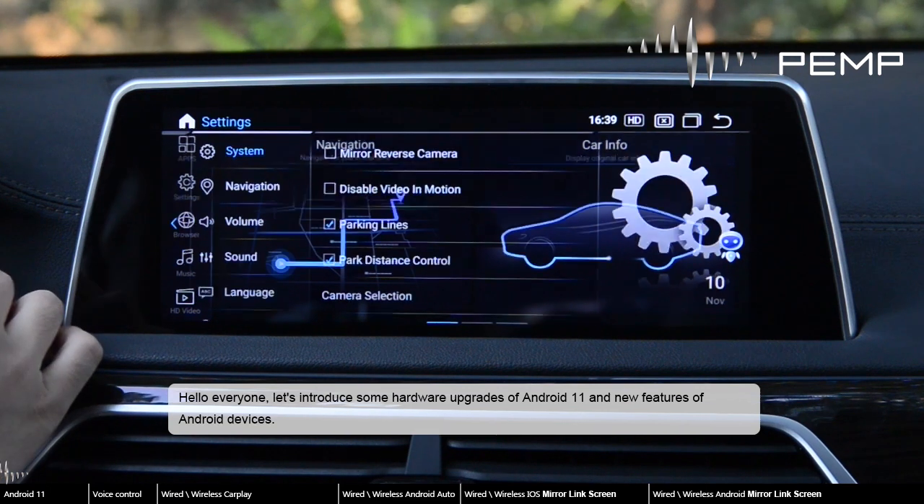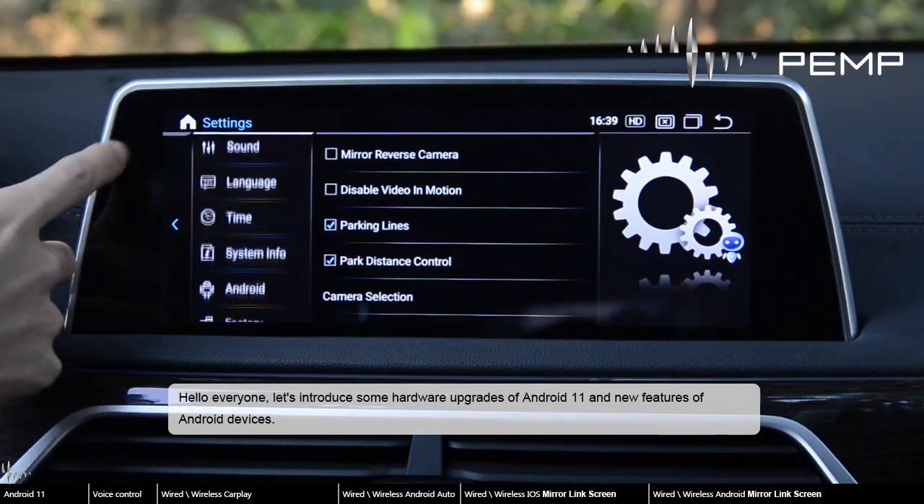Hello everyone. Let's introduce some hardware upgrades of Android 11 and new features of Android devices.